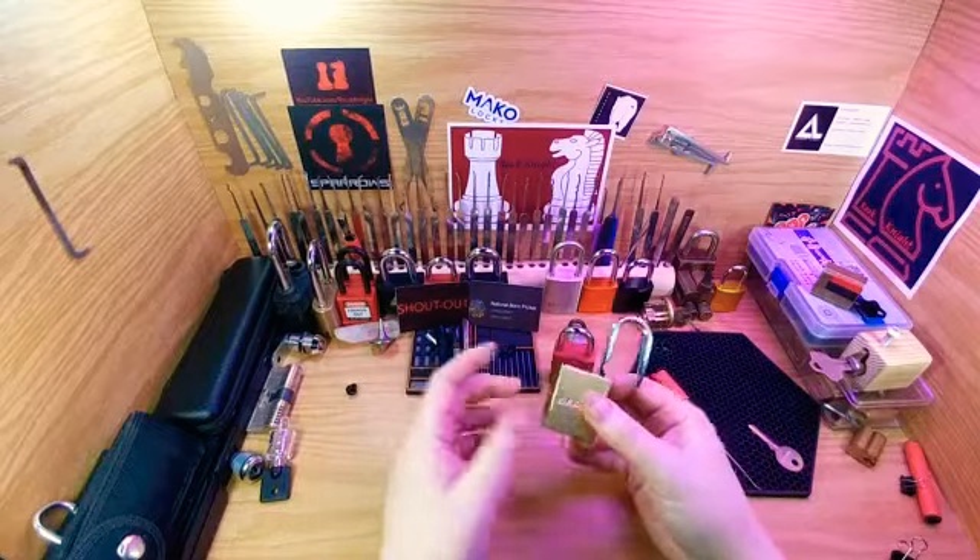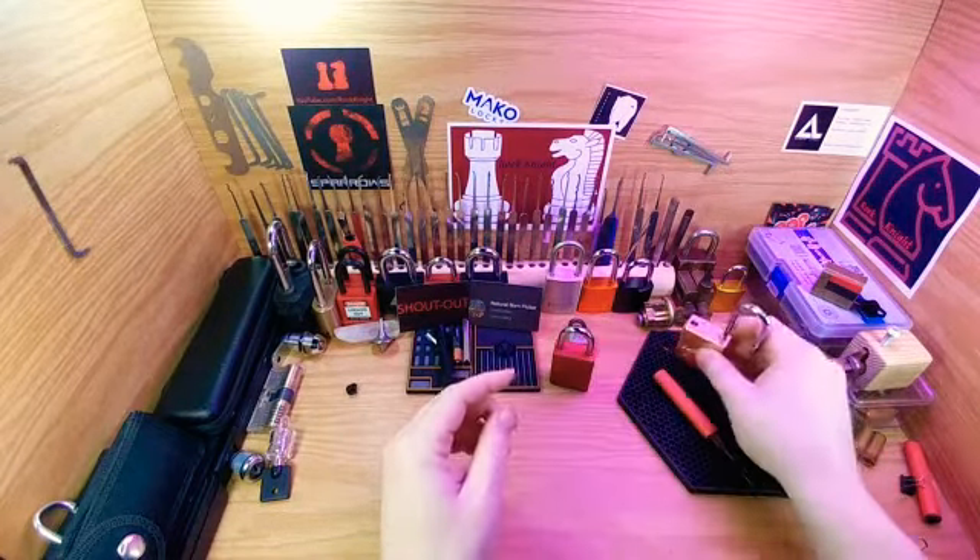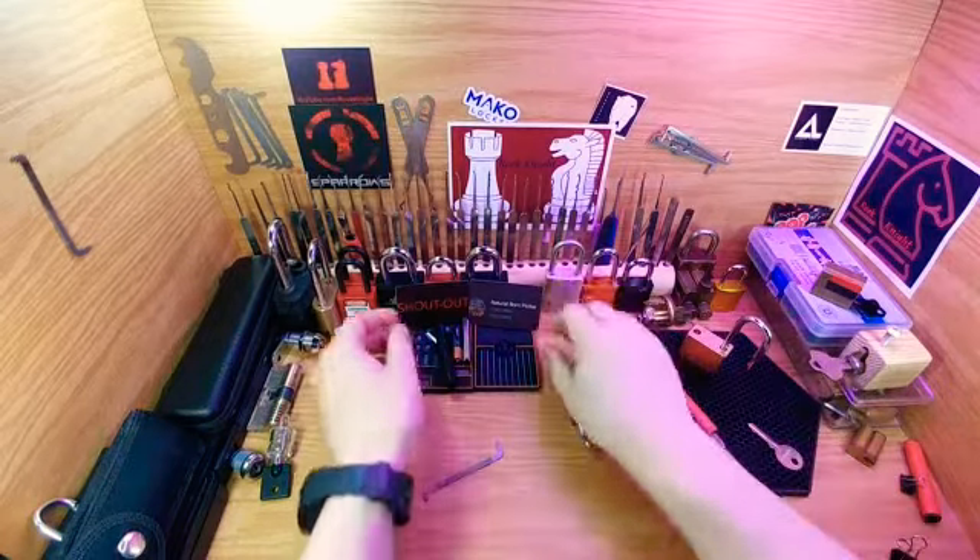It has a fishbone core like I said — I'm not even going to attempt to gut it. I did pick it. I also wanted to give a big shout out.